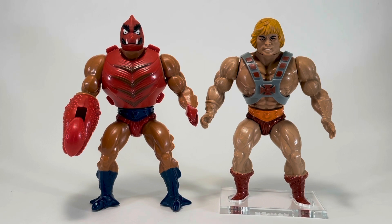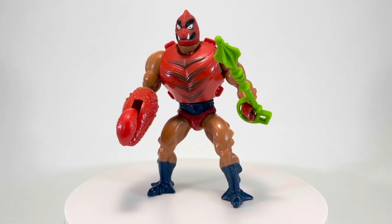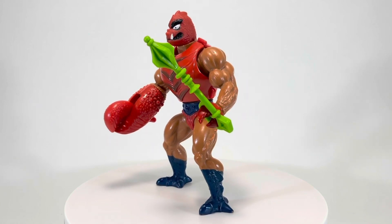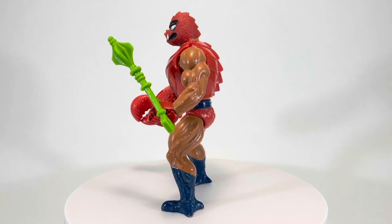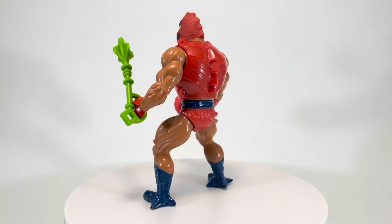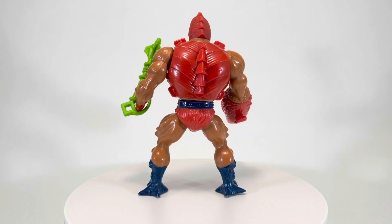And yet, look how different they are. While they didn't originate the idea of different heads and accessories on the same body, they certainly did a fantastic job with it. Clawful was one of the last Masters figures I collected as a child, as by 1984 I was full tilt into Transformers and G.I. Joe.